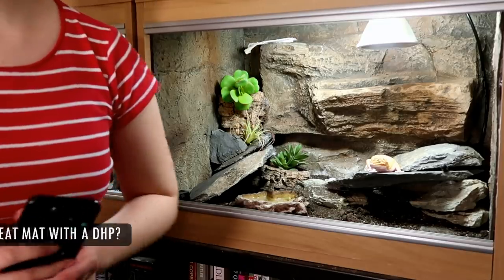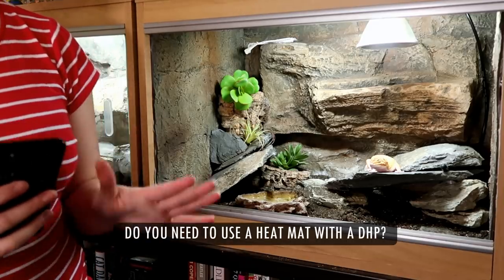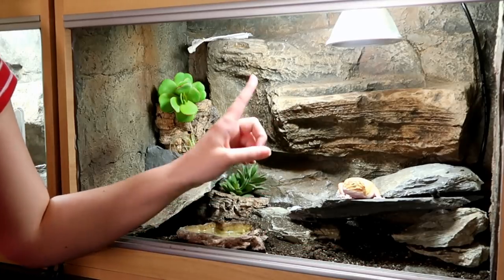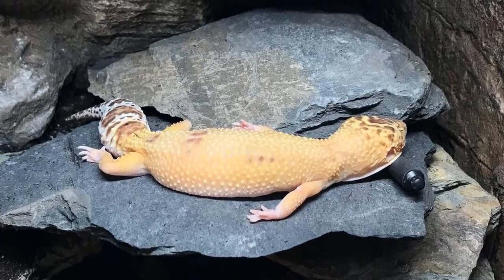The second question: do you need to use your heat mat in the warm hide as well as the deep heat projector? No, you don't. Mine is turned off. All I'm using is the deep heat projector, and as I explained in the previous video, the deep heat projector kind of creates its own heat mat.